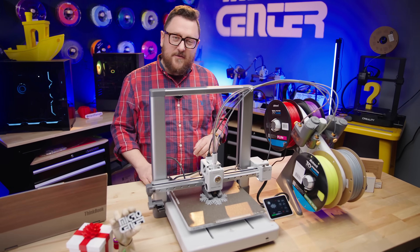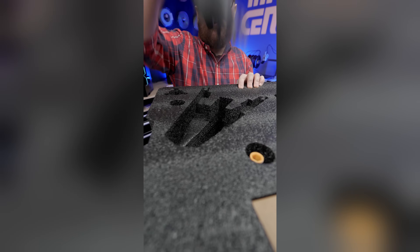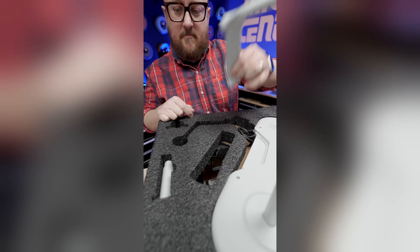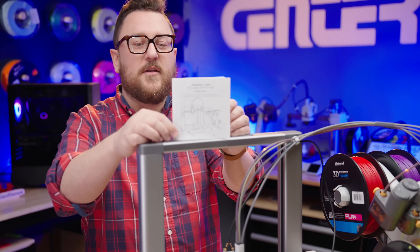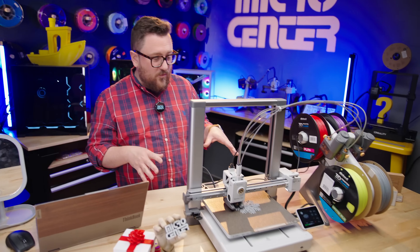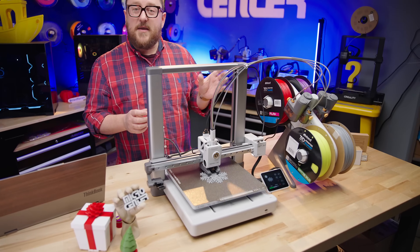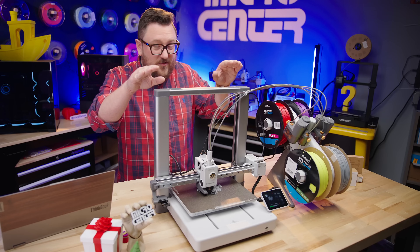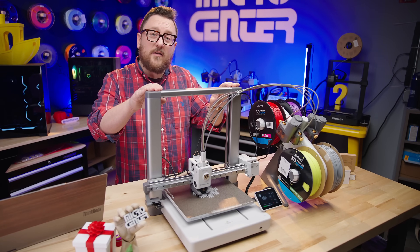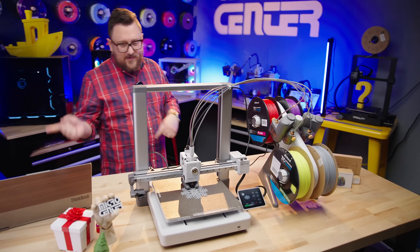Today we're going to talk all about this. First off, the unboxing — one of my favorite unboxing experiences ever. All of these printers from Bamboo have such fun packaging, and they make it so smart for shipping. Putting it together was a breeze with their included documentation. We got it up and running and connected to our Bamboo Labs account so we can monitor it via the Bamboo Handy app and via the Bamboo Slicer. This is the A1 combo, and it comes complete with the AMS Lite, which has a bunch of benefits we'll talk about later.